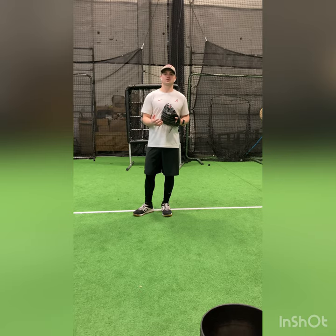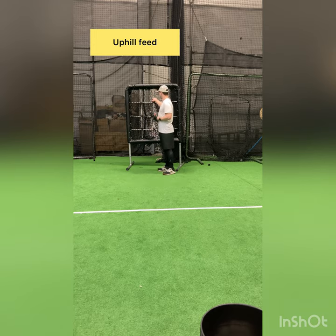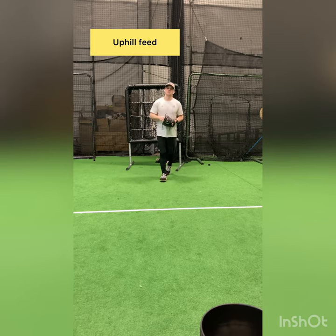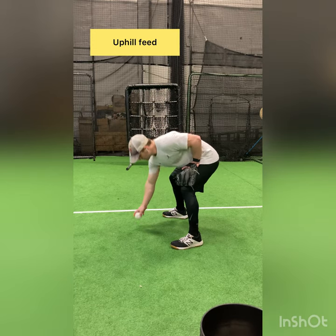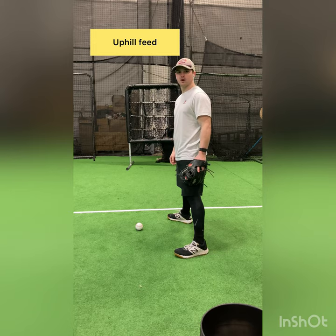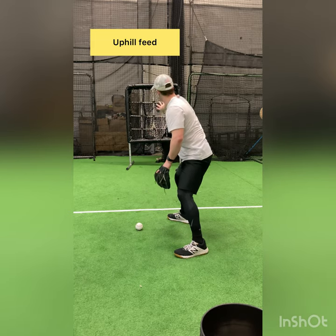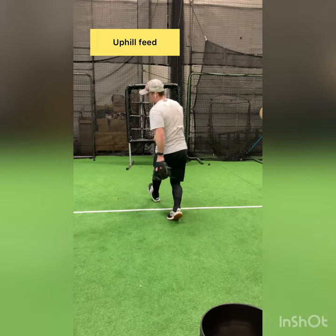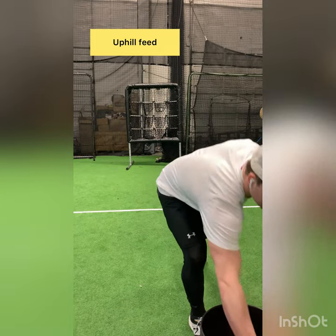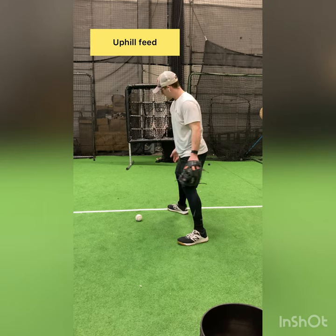Here's another example of what this drill looks like from a different angle. Before we show the drill, I want to establish these two quadrants right here — these two quadrants are our ideal feed location. From this position, I'm fielding off my right eye. I've gone left-right, and I have a bare hand on it. Notice the feed come uphill to where I'm trying to feed it. I'm using my legs to push through, and I've got my right foot open.